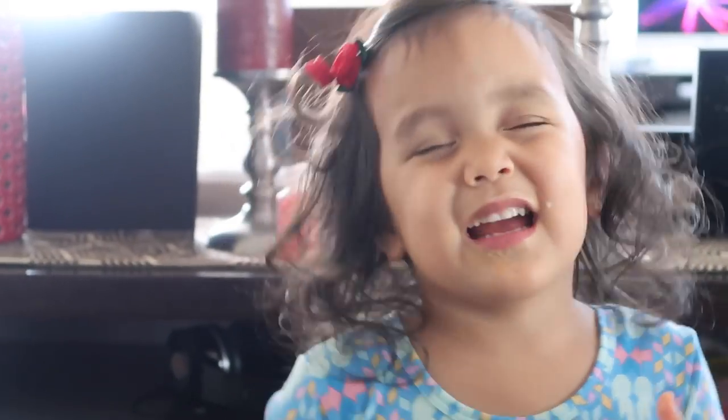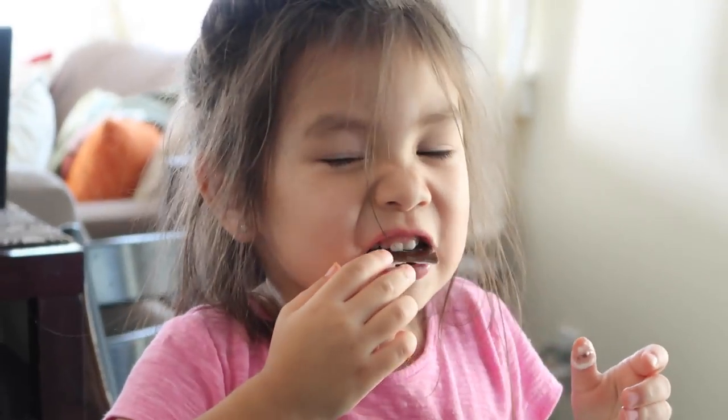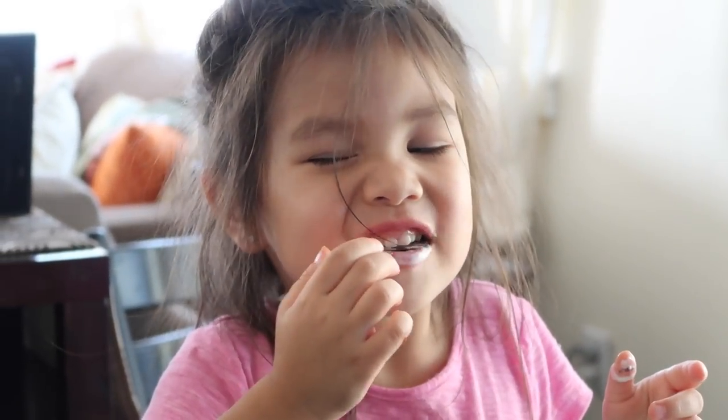Mia totally got it down — it's a wink, wink, tongue emoji. Can you wink? Aw, super cute.